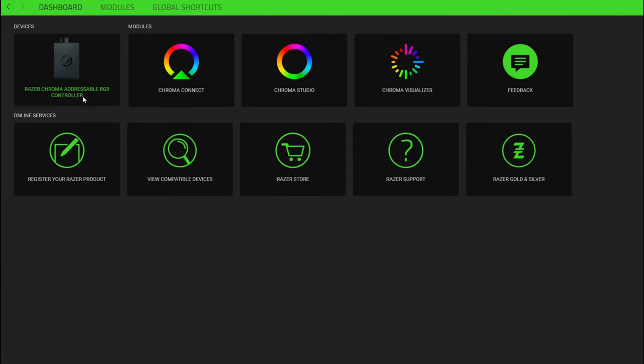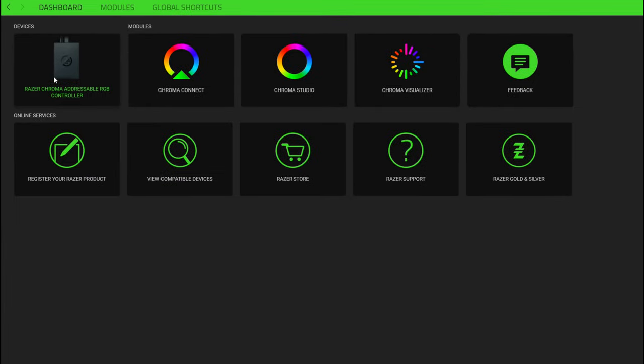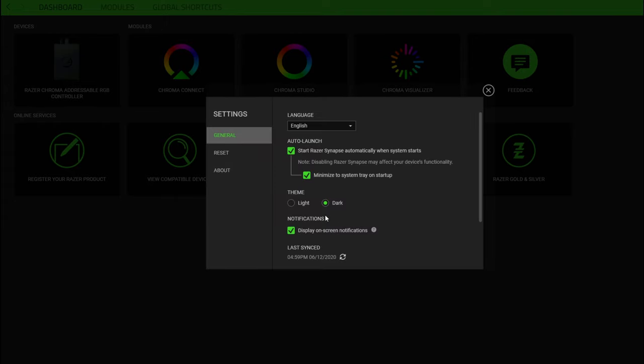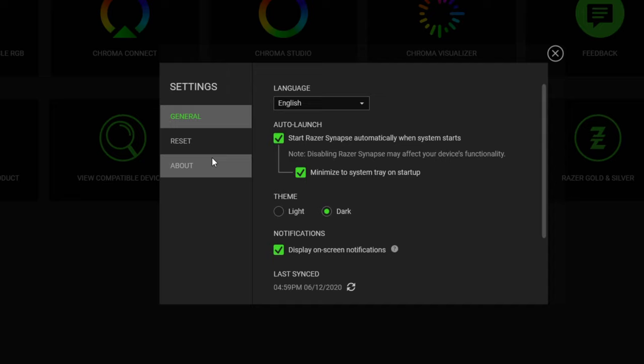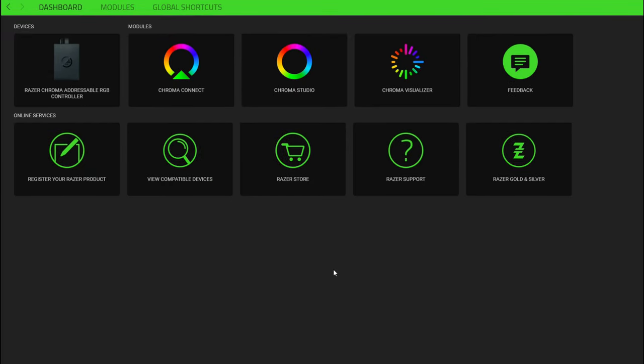Once Synapse is installed you should see your device listed. If you have trouble detecting it — I did — go to Settings, then About, and check for updates. There was an update available in my case which resolved the detection issue. If you already had Synapse installed previously, check for an update first. If you have other issues, let me know in the comments.